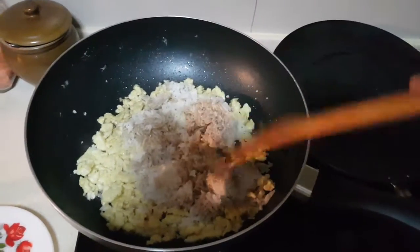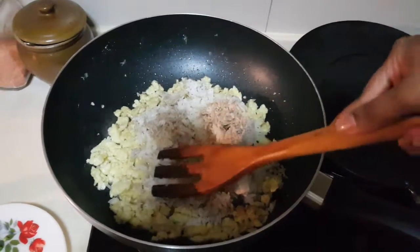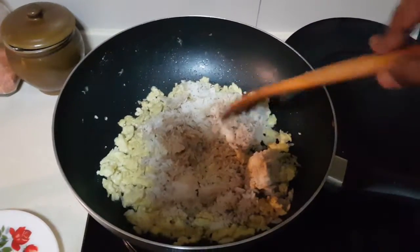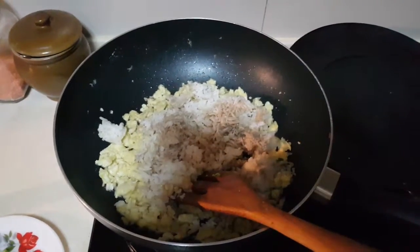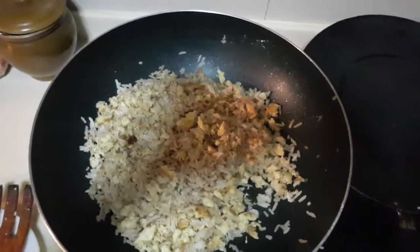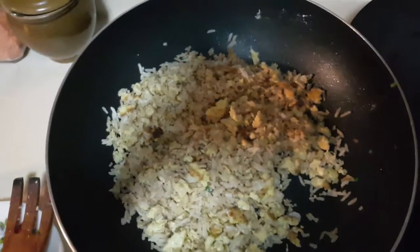So after this you have to break up the rice and keep mixing it well till the egg gets incorporated with the rice. As you can see, I've actually mixed the fried rice well already. I'm just going to give it a taste to see if it's enough salt.